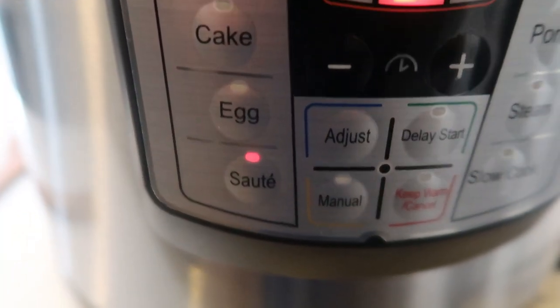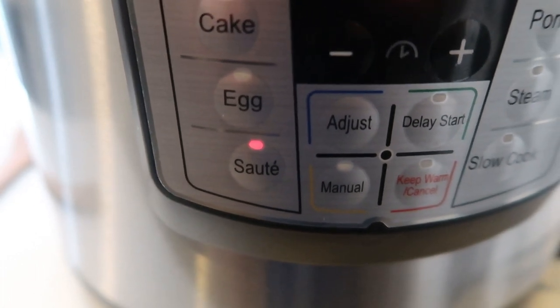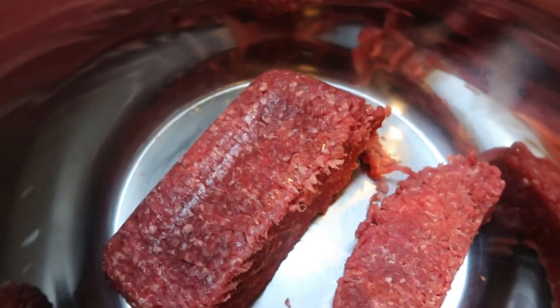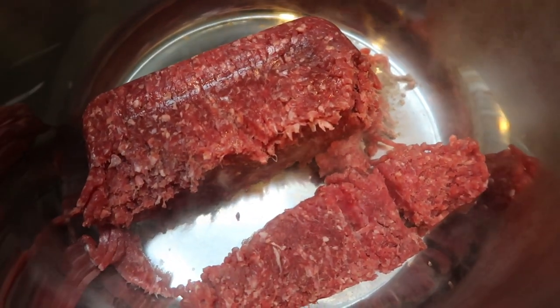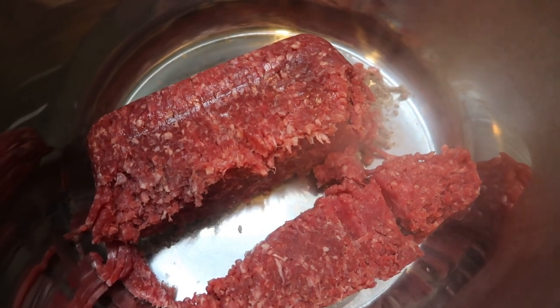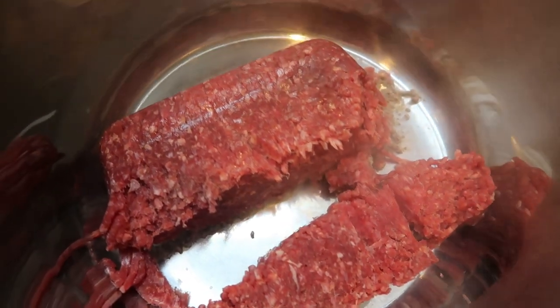The first thing you're going to do is set your Instant Pot to sauté, let it warm up for a couple of minutes, and then add in your one pound of extra lean ground beef. We're going to cook this down directly in the Instant Pot until it is cooked all the way through. That's one thing I love about the Instant Pot — you don't have to sauté veggies and meat separately; you can do it all in one pot, so you literally have one pot to clean.